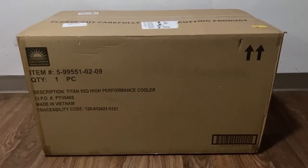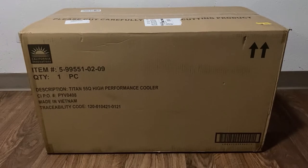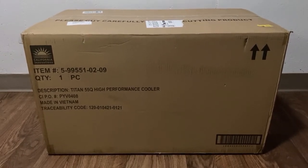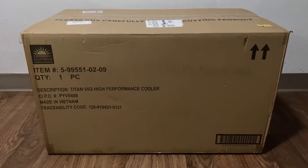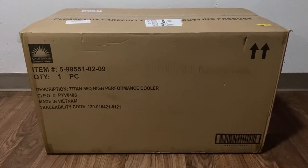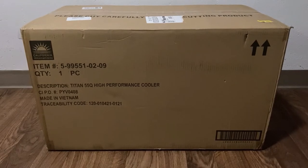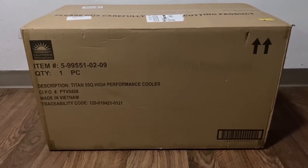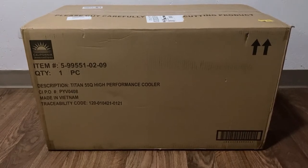Hey everyone, thanks for checking out Random Gear. Today I'm going to be reviewing an Arctic Zone cooler called the Titan Deep Freeze 55-quart high-performance cooler. I ordered this cooler off Amazon after reading some mixed reviews, but from what I could see, about 80% positivity.